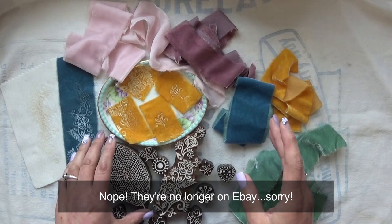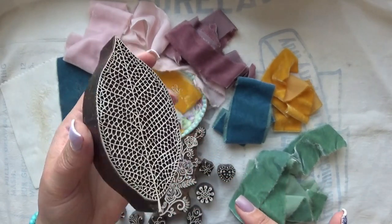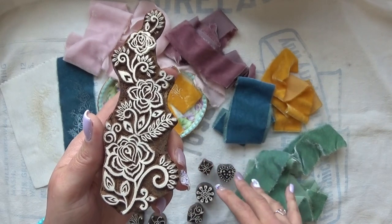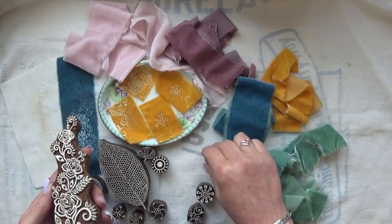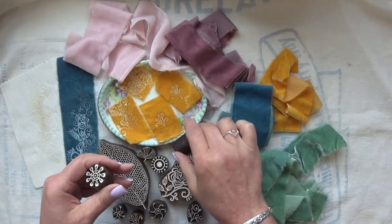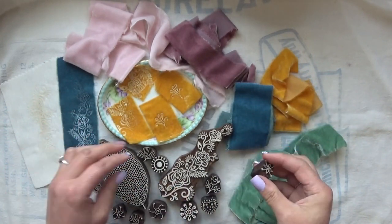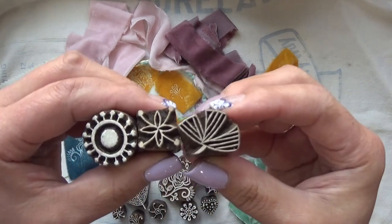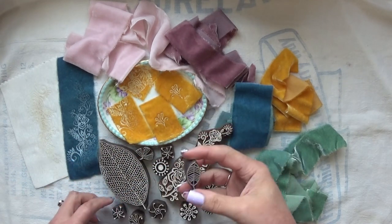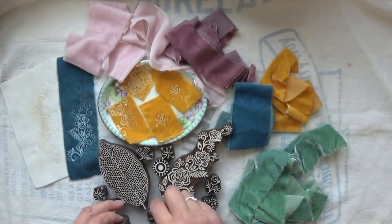Anna had used wood stamps — these are hand-carved stamps from India. I have a set I got from Michaels years ago but I can't find it. This one is my favorite out of the ones I have; it's just what you see right here. I found these on a combination of Etsy and eBay — you can search for wood stamps or hand-carved stamps. I don't know if you can use these on rubber stamps; I wouldn't think so because you're using an iron and it might melt the rubber, so that's at your own risk.